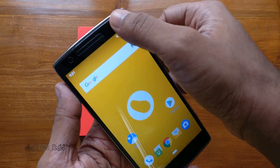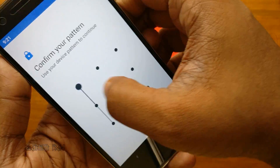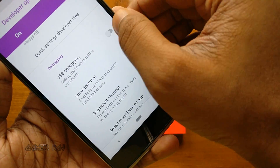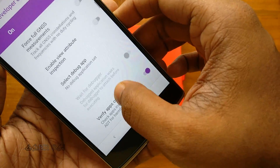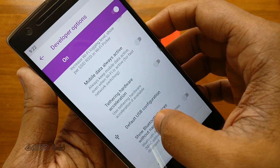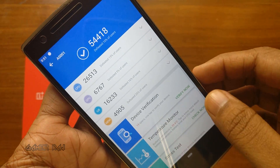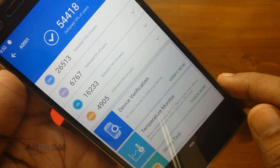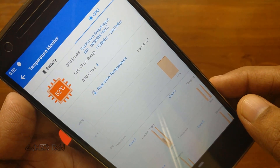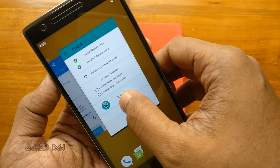Camera is working fine. Torch is also working fine. You need to enable the developer options to toggle certain functions, like turning on USB debugging. Also, the default USB configuration can only be set from the developer options. Here are the AnTuTu ratings and readings. Magisk root heading also works fine with the latest beta version.